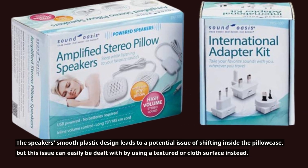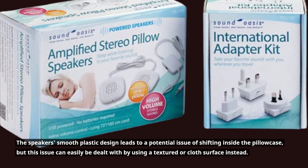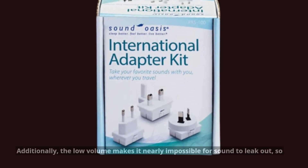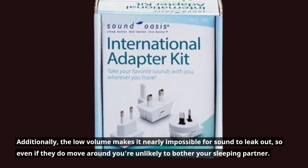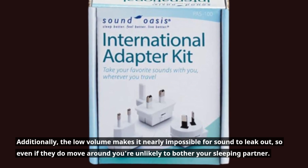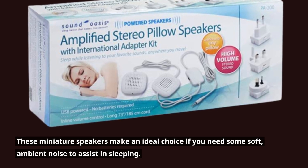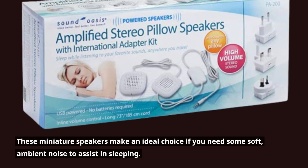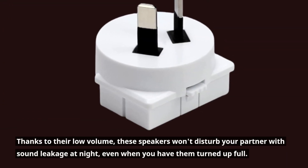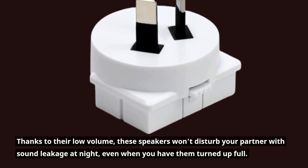The speaker's smooth plastic design leads to a potential issue of shifting inside the pillowcase, but this issue can easily be dealt with by using a textured or cloth surface instead. Additionally, the low volume makes it nearly impossible for sound to leak out, so even if they do move around you're unlikely to bother your sleeping partner. These miniature speakers make an ideal choice if you need some soft ambient noise to assist in sleeping. Thanks to their low volume, these speakers won't disturb your partner with sound leakage at night, even when you have them turned up full.